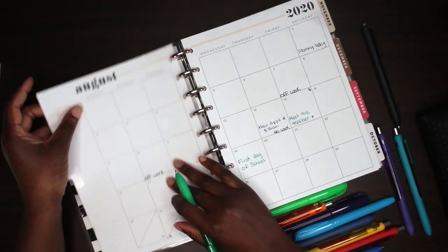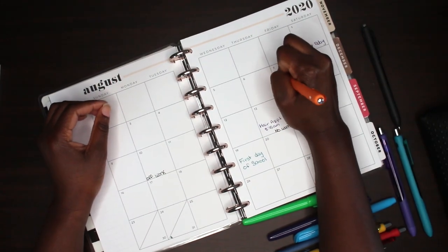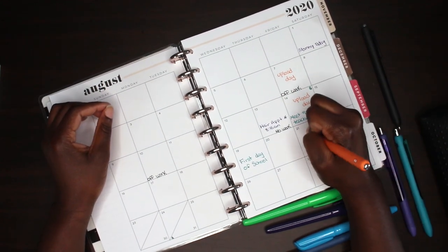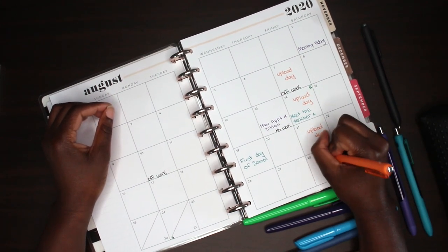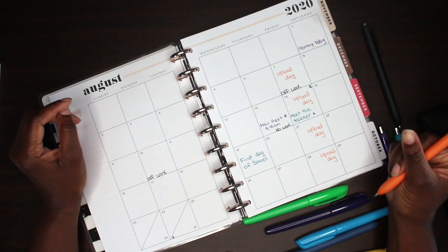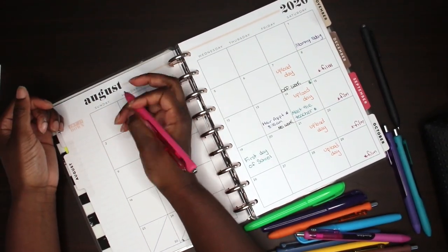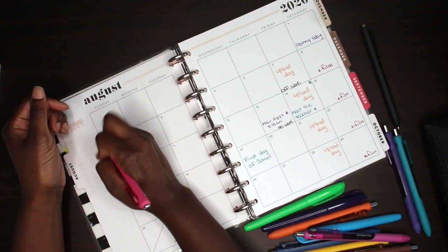I use purple for all appointments — whether it's hair or doctor. Birthdays all go in one color. I also like to put my upload day in a specific color because it's like a goal I look forward to — kind of like a paper due date. And I'm going to start adding a pampering day too, because I really want to incorporate relaxing and choosing myself to unwind and get ready for the week.